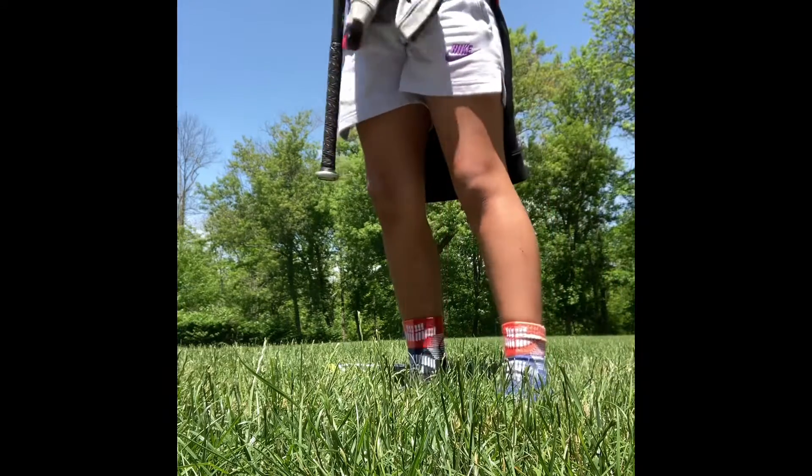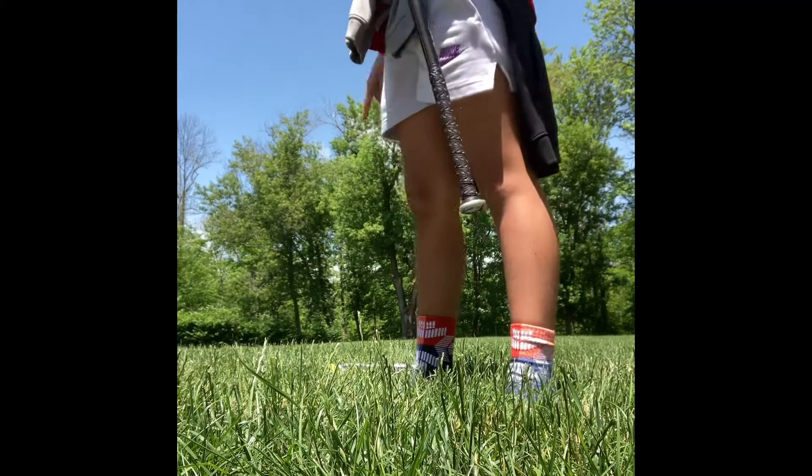Not a bad hit. Hit the right part of the bat. One more with each bat and then I'll rate them.